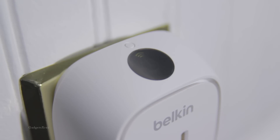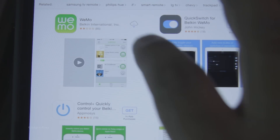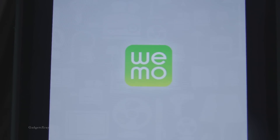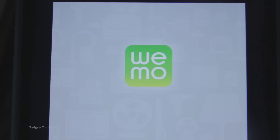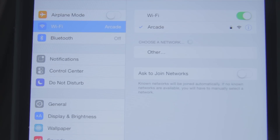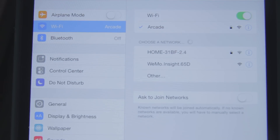And let's go to our Android or Apple device and download the app. Okay, it's done. Let's open it. The app gives us information on how to set it up, but I know how to do it — just go to the Wi-Fi settings and look for WeMo.